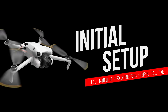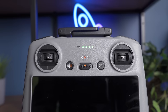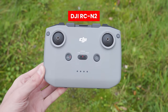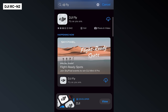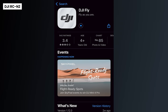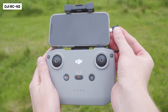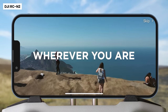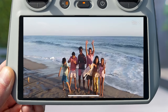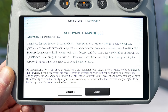Before going flying, you first need to complete the initial setup of the controller and drone. Make sure both are fully charged, then turn them on. If you are using the DJI RCN2 controller, download the DJI Fly app from the iOS or Android store. Once downloaded, connect your phone to the controller and open the app. After the introduction video plays, you will need to select your language, accept a few agreements, and then select your country and region.